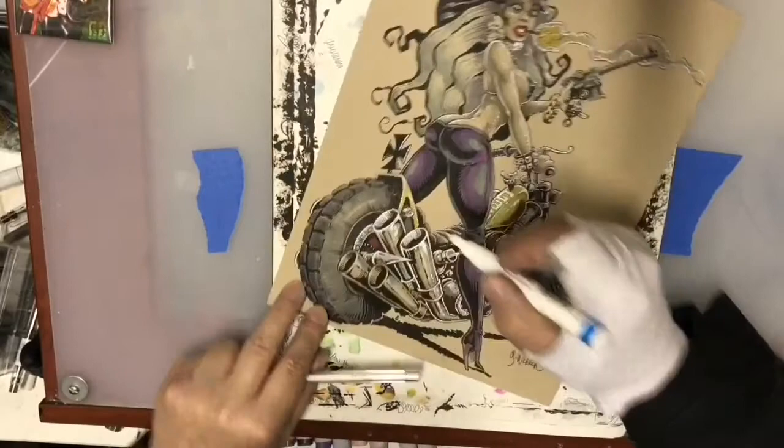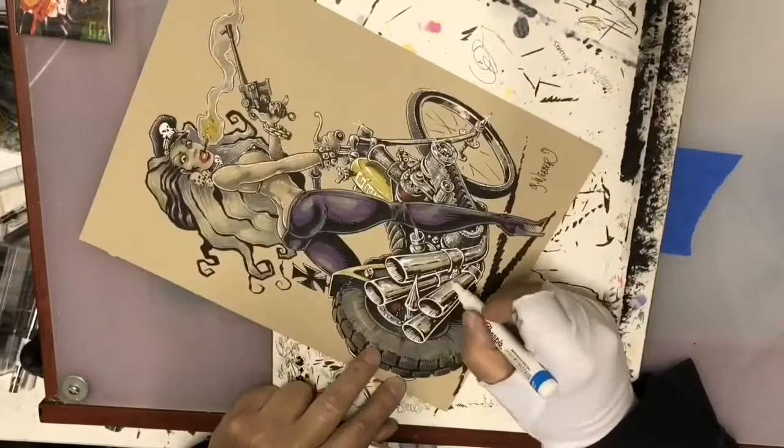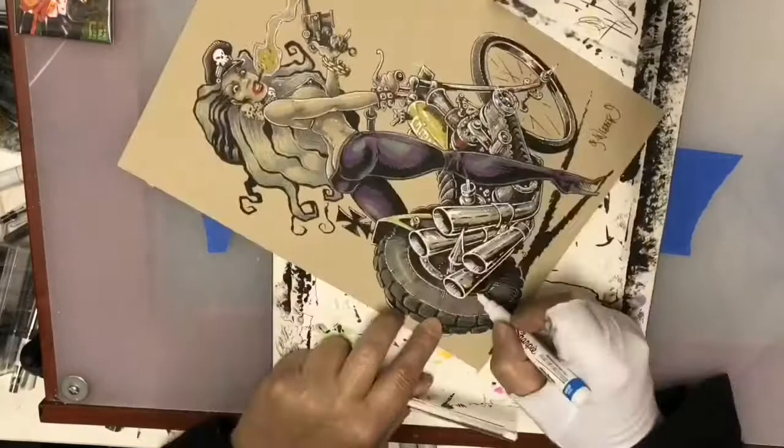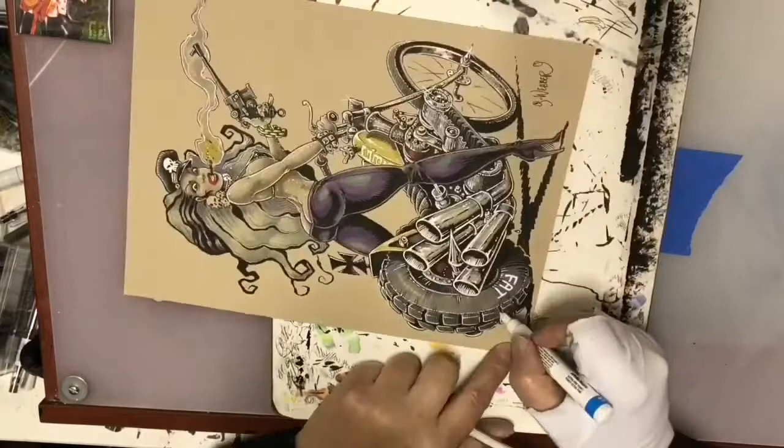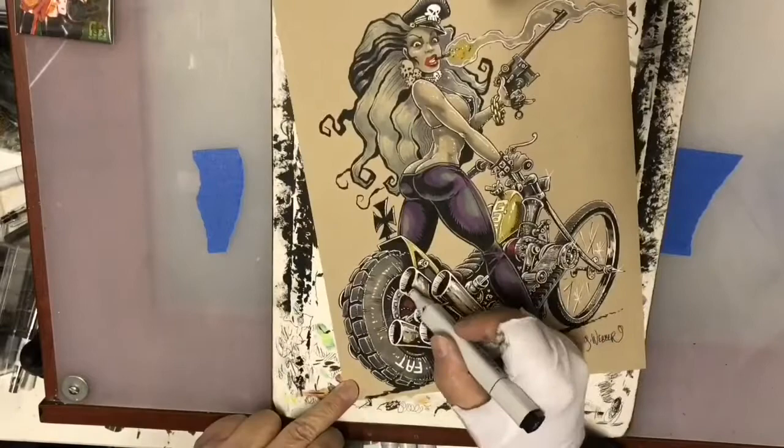Another thing to remember about the Sharpie paint pen is that because the paper absorbs the moisture from it, they tend to get slightly lighter once it dries. So sometimes you need to go over the same line a couple of times in order to bring up the color density, but that's not a big problem generally.